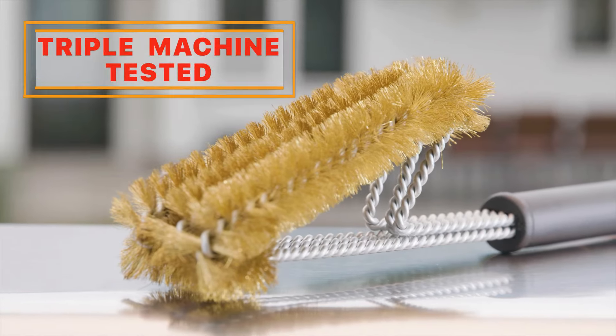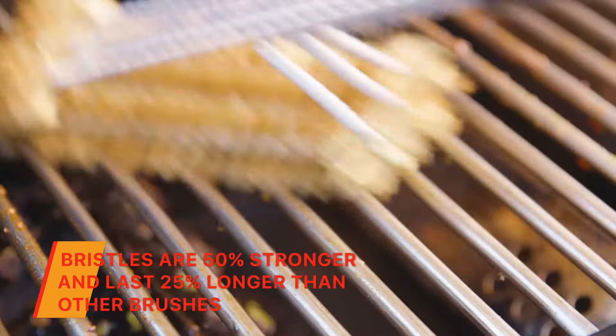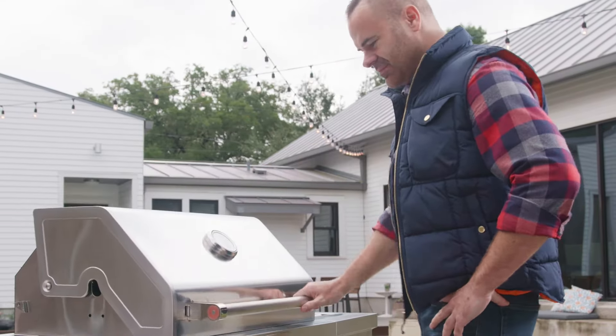Our brushes are triple machine tested for extra strength and longevity. No worries about bristles coming out on the grill — they're not going anywhere. Wipe the slate clean to make way for your next barbecue masterpiece.